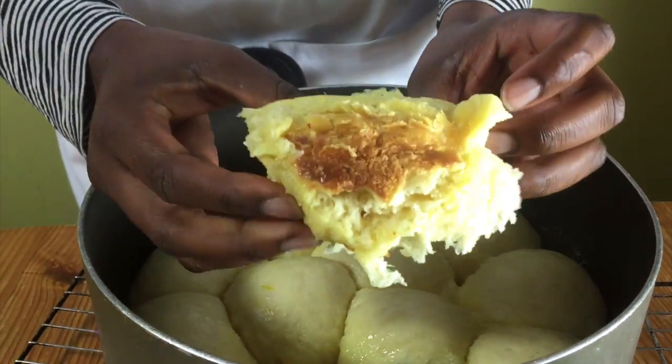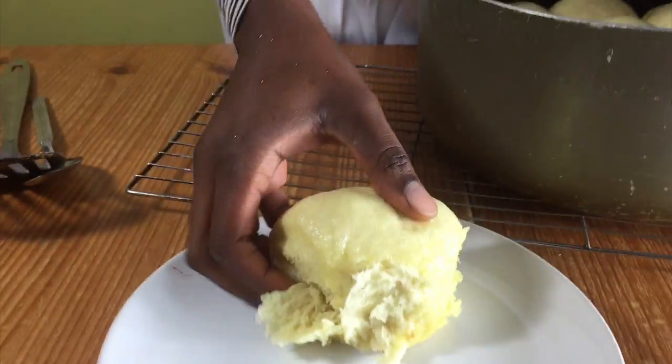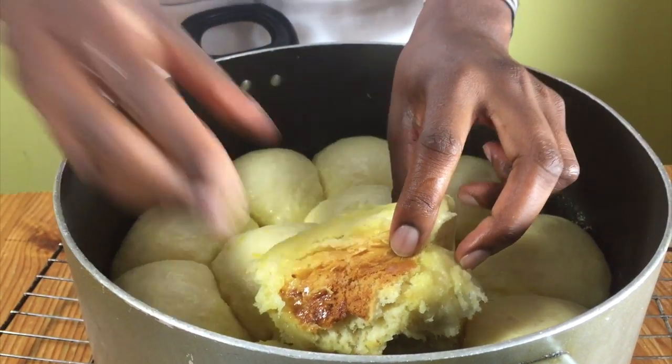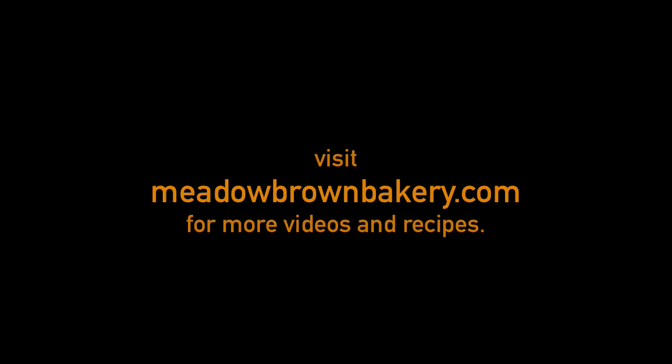So you just put your pot on a cooling rack. Use a spatula, remove a bun and as you can see underneath it's nice and brown. Put on a serving plate and serve with your custard and plum sauce. Thanks for watching and see you again soon. For more videos like this, visit my website at www.meadowbrownbakery.com.